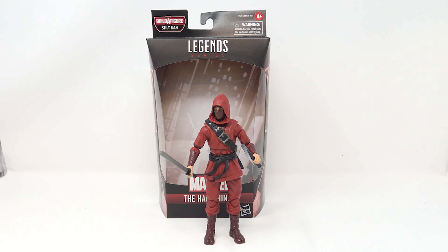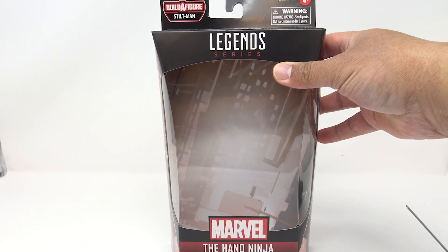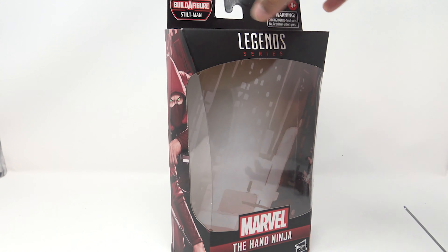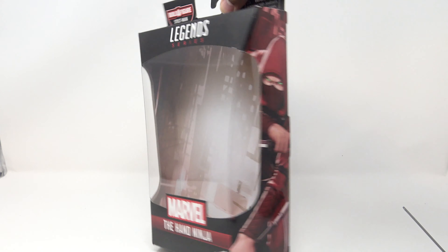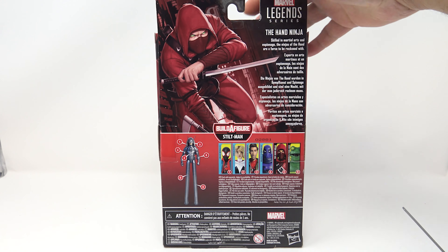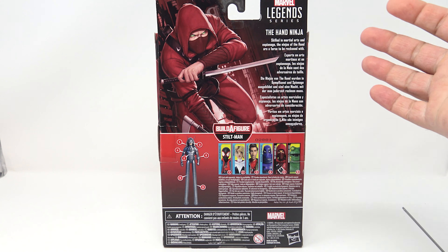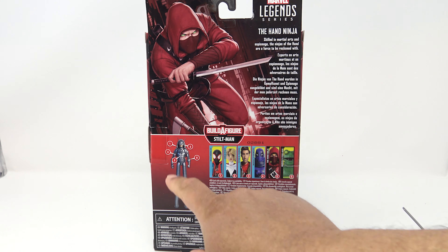First figure in the wave: the Hand Ninja. This isn't the worst figure — it's basic, it's an army builder, and I think for a generic bad-guy figure this is pretty good. It's a ninja, and ninjas are good. Looking at the box, you've got 'Build-A-Figure Stilt-Man' up there, 'Marvel's The Hand Ninja' on the side — and they always had weird mystical stuff going on, so his eyes are glowing green.